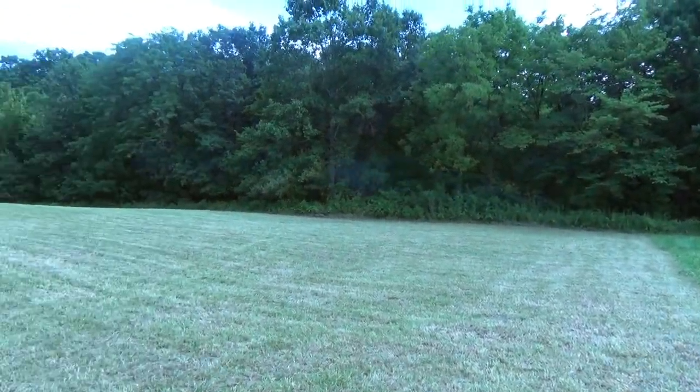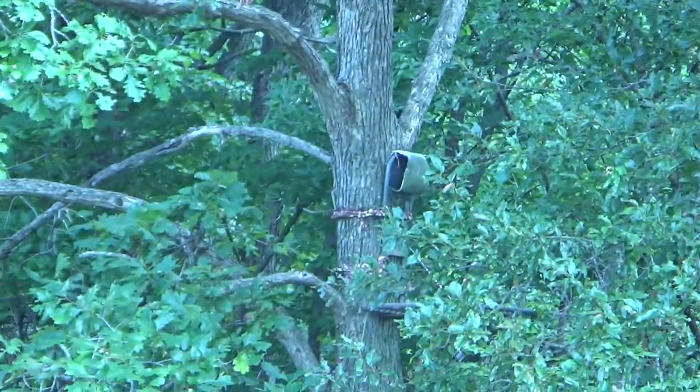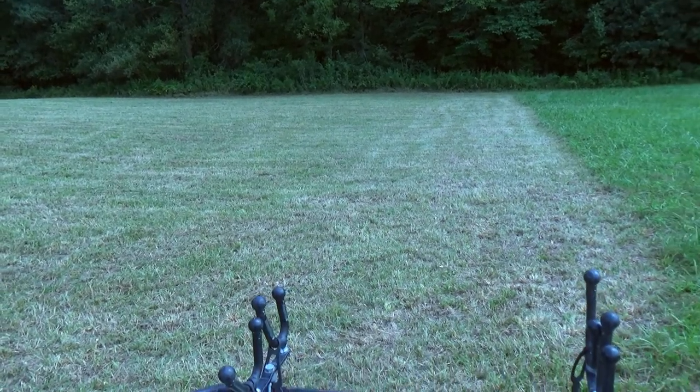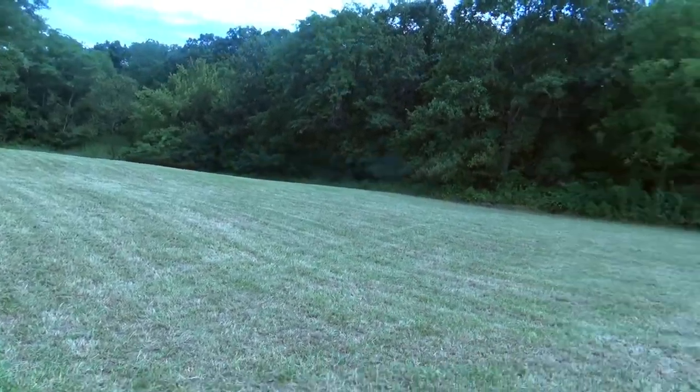This is actually my food plot. My bow stand is in this tree right here — you can see the strap and the seat. This is going to be radish, winter peas, and a couple turnips. Just my own blend. We've already cut and sprayed this plot and it's looking good. This one's about a quarter acre.